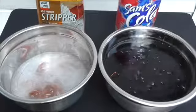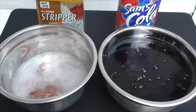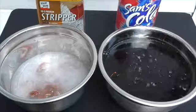Now you see — in one bowl I have the chemical, the paint stripper. In the other bowl, I have the soda.